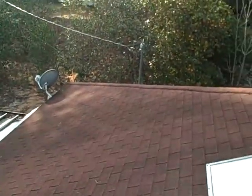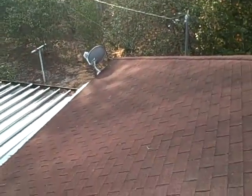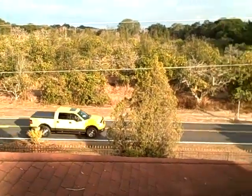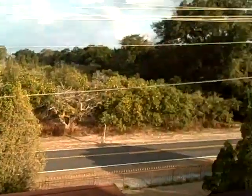You can see the sunlight from here as well, so the next project will be solar electric photovoltaic panels. You can see the cars driving by — it's a nice view up here.